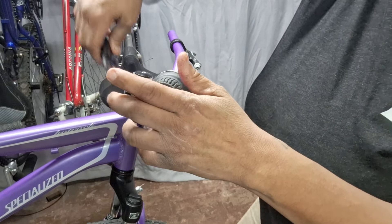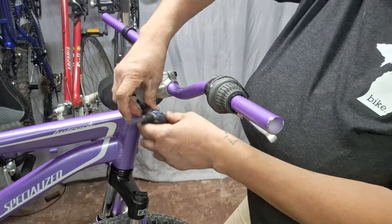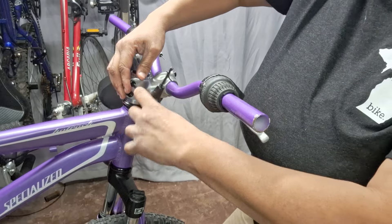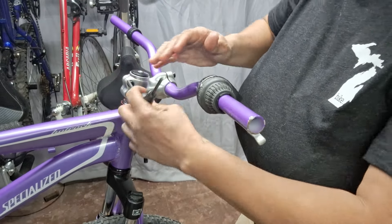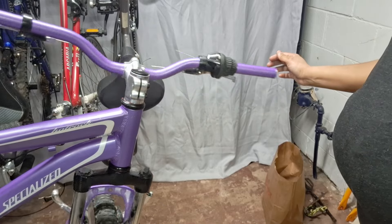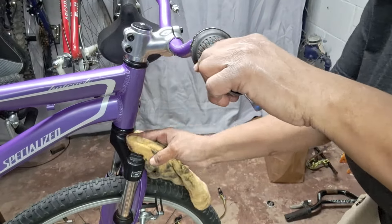Now we can tighten these guys up and adjust it so that it's pretty much straight. I say pretty much because it's a lot easier to get this straight for steering purposes when it's on the ground. So just tighten until you get contact, and then go back and forth so that you're evenly tightening. This should have a torque spec, so you want to check that and use a torque wrench to get it just right. Look how smooth that is, and no play. Awesome. Just get a rag and clean up — see how any extra grease just squirts out the excess.